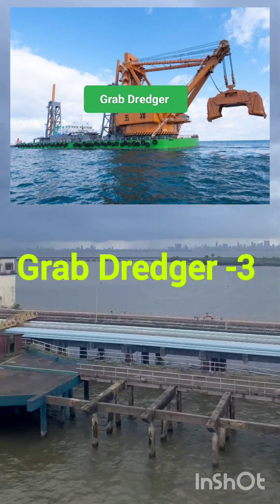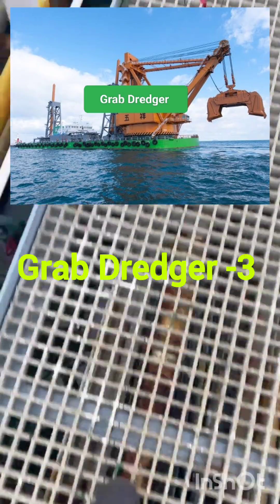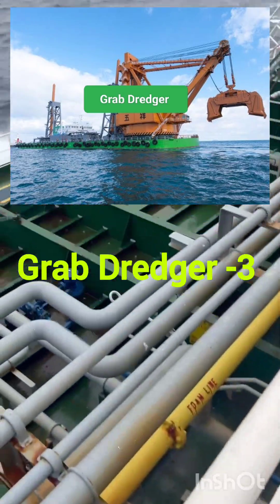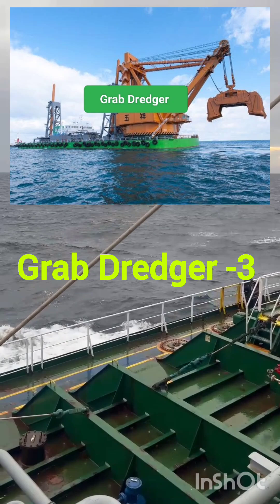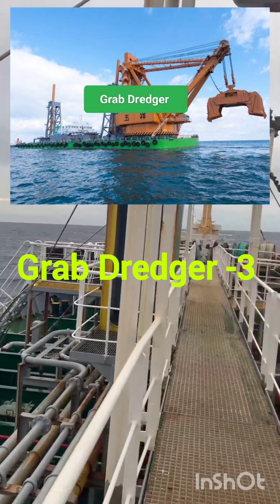The material is then deposited into a barge or into the hopper on the same dredger. The dredger then moves to deeper sea, opens its hopper, and the material is released. This is how a hopper grab dredger operates.